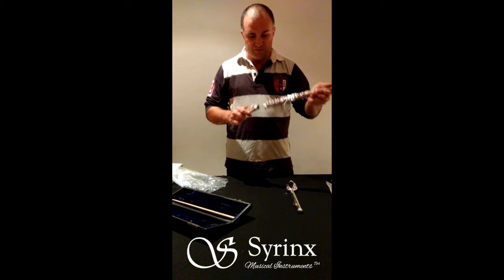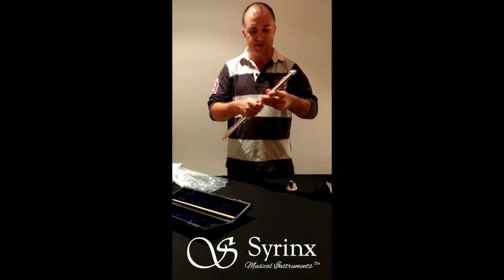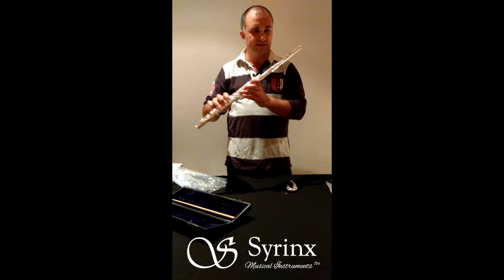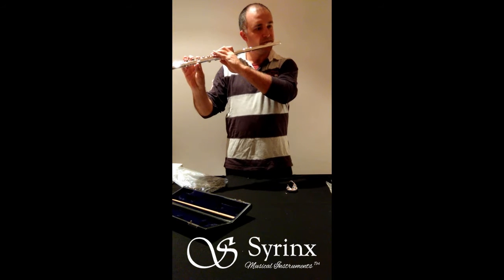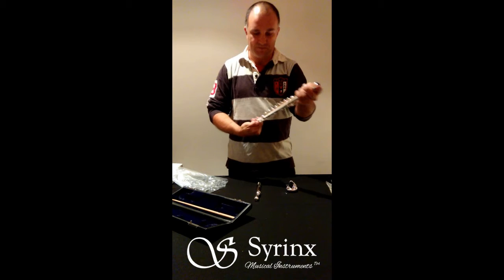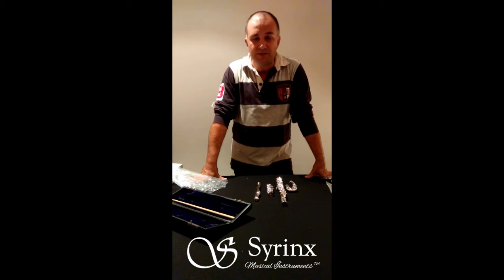Keep in mind that this flute has never been played before — this is literally just gone straight out of the box. You can see it's assembling very nicely, no adjustments needed. If we play it, the keys are perhaps slightly sticky, but that gets fixed before it's shipped out to you. Playing wise, it plays very nicely straight out of the box. Of course we set it up here in our store before we ship it out to you, so that when the flute arrives on your doorstep you are basically ready to go.